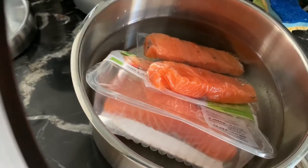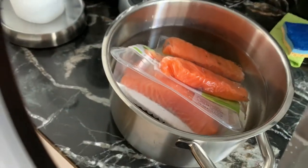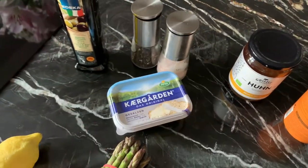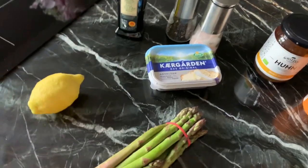I put the salmon to defrost in the morning, so we have four pieces of salmon here. We have our chicken broth, salt and pepper, olive oil, butter, green asparagus, lemon, and garlic.